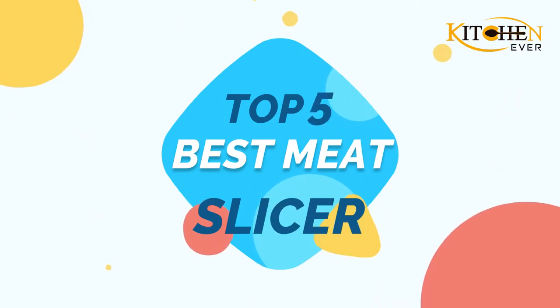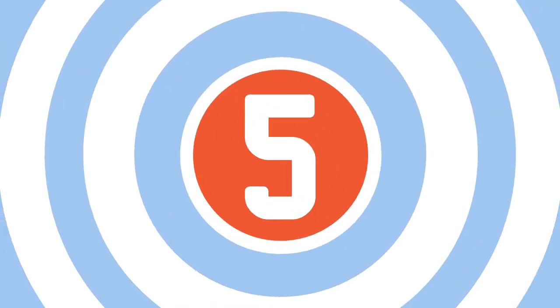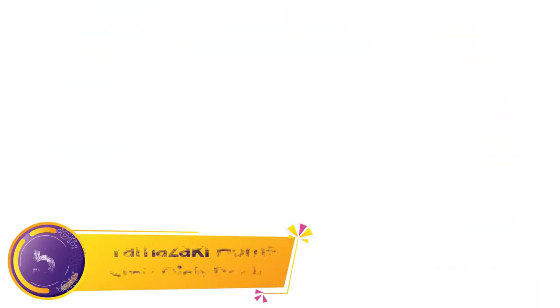Kitchen ever-present Top 5 Best Dish Rack. Let's get started. Number 5: Yamazaki Home Sink Dish Rack.